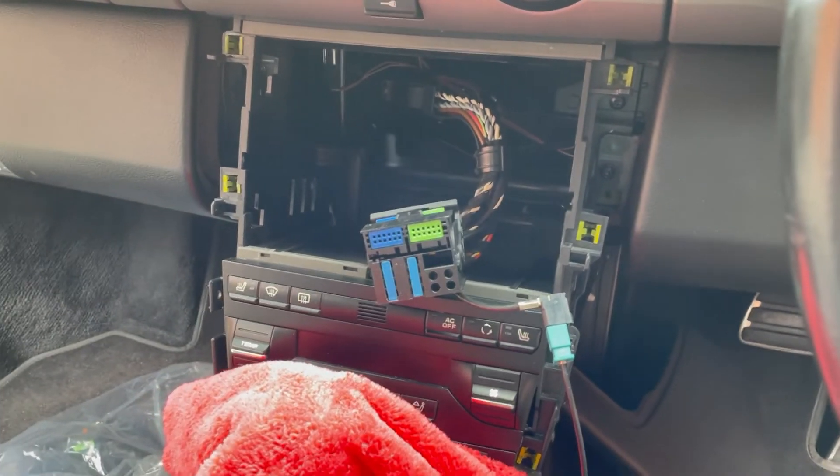Hey guys, this is quite a different one. Got a new car, just changing the head unit. It's a Porsche Cayman 987 gen 2, the non-Bose version. Everywhere I read says that's the easy option as there's no optical speakers. I've ordered a kit from Dynamic Audio — I can leave a link in the video — and it is pretty much plug-and-play. I'll show you what I've got.